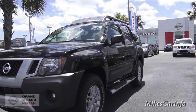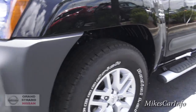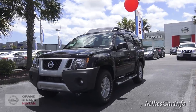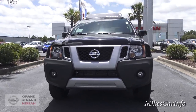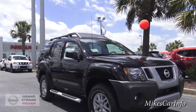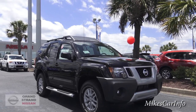Just looking at it, you can see the 16-inch off-road tires and wheels, the tubular sidesteps, and just the aggressive, sporty styling — it is a sport SUV. It does have the 4.0-liter, 261-horsepower V6 engine mated with a five-speed automatic transmission.